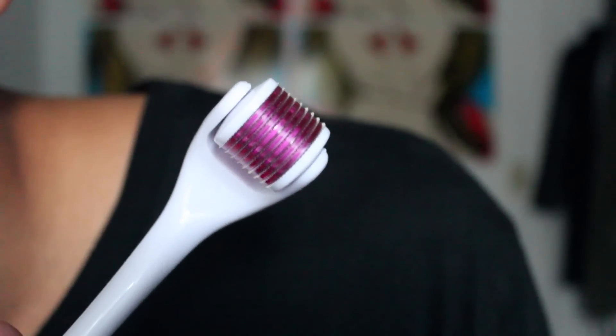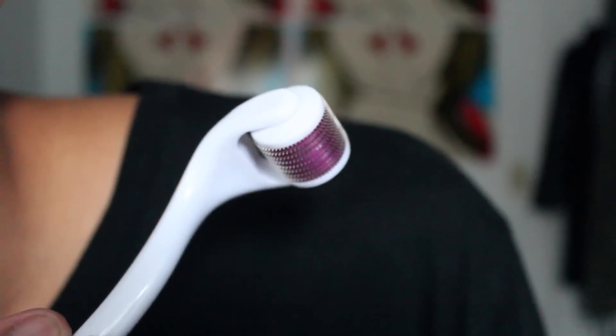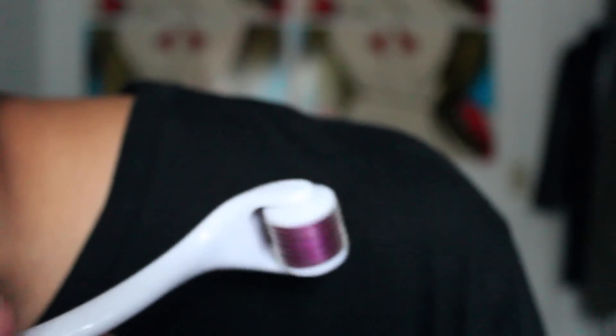The Banish roller has itty bitty tiny weeny bristles made of titanium. They are very strong and sharp but won't harm you at all. When rolled across the skin, we trick the skin into thinking we have tiny micro wounds. When this happens, the wound army is called and they get to work building new fibers. Additionally, these micro channels created by the Banish roller allow further penetration of serums and skincare products into your skin.